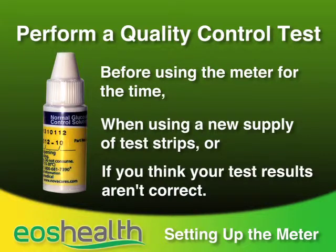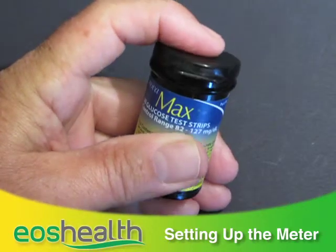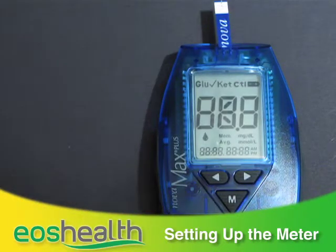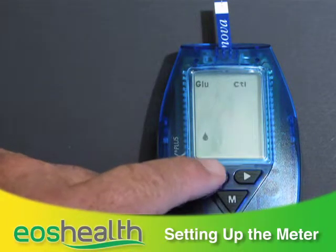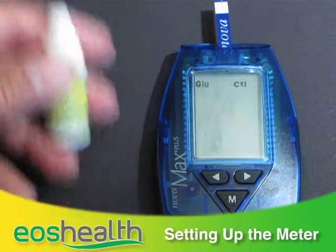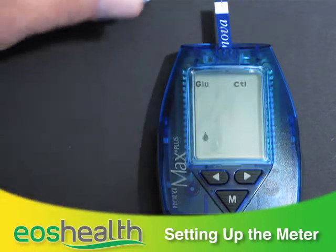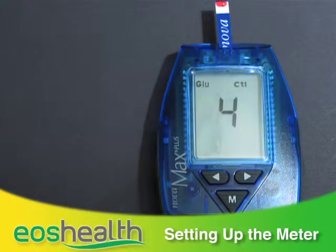Here's how to do the quality control test. Take a glucose test strip from the vial and recap the vial immediately. Insert the strip into the port on the top of the meter — a blinking blood drop symbol and the letters GLU will appear. Press the left or right arrow keys to indicate this sample is a control; the letters CTL will appear. Shake the control solution vial and squeeze a drop onto the cap, then touch the test strip to the control solution. The beeper sounds and the glucose quality control test result appears on screen in about five seconds.